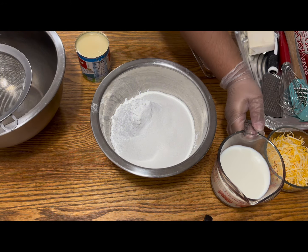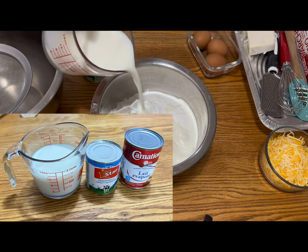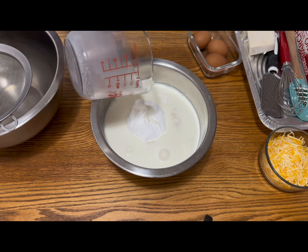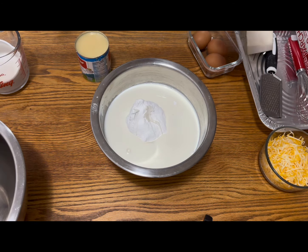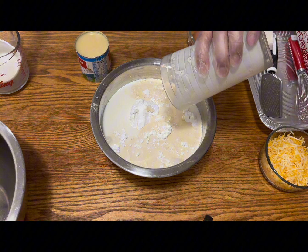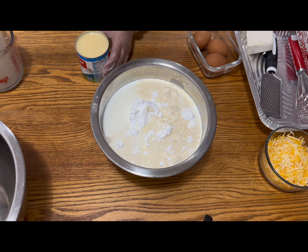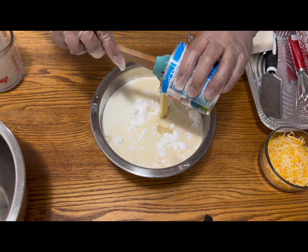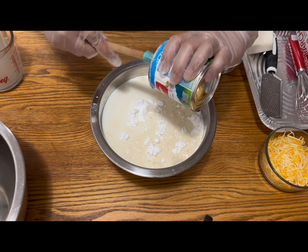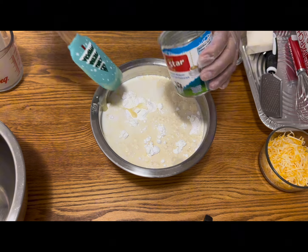One cup of white sugar. This one is the fresh milk — it's about one cup and two thirds of fresh milk I believe. Then I am putting the evaporated milk, and at the same time I'm gonna put condensed milk as well. Any brand will do, whatever is available in your store.